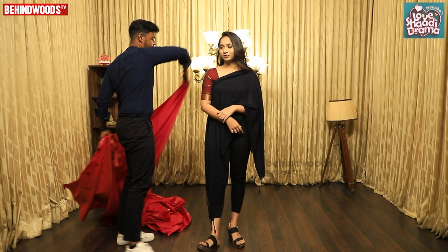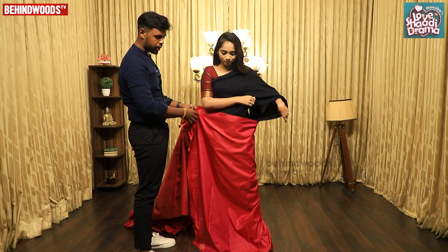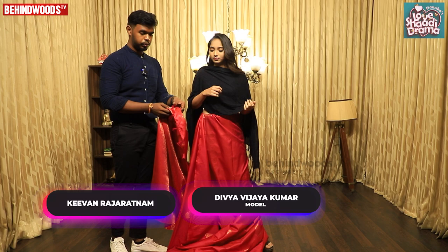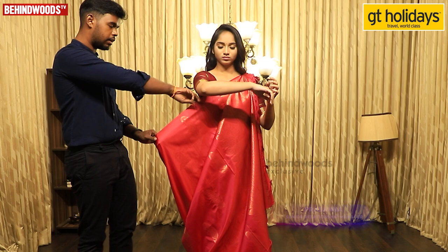Now let's do this in Pony and Selvan style. Before we do this Pony and Selvan, we will come here with Pallu, as usual.